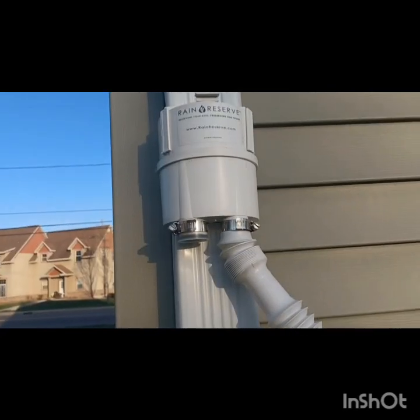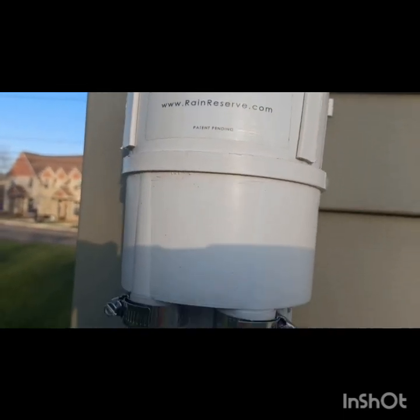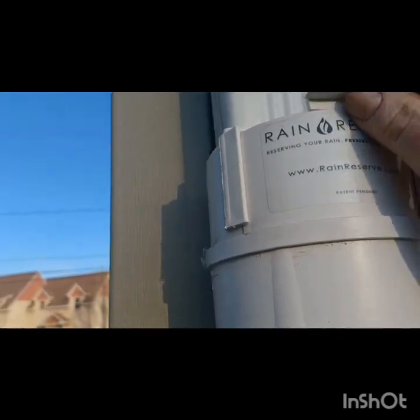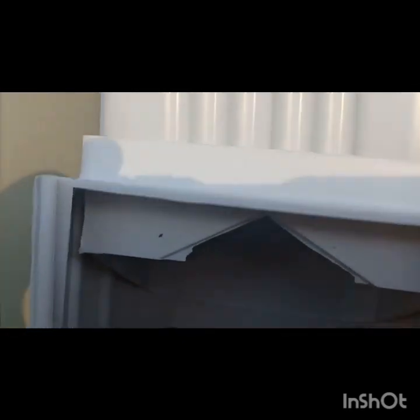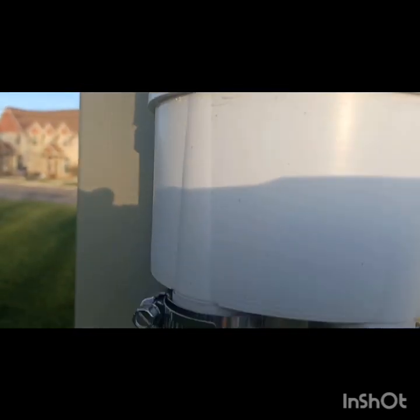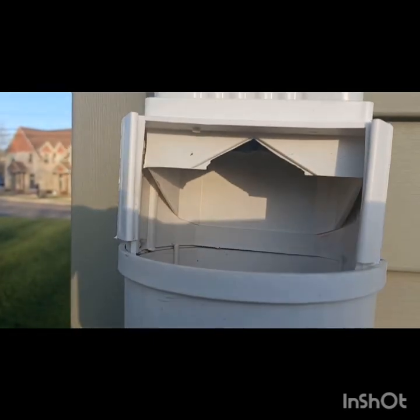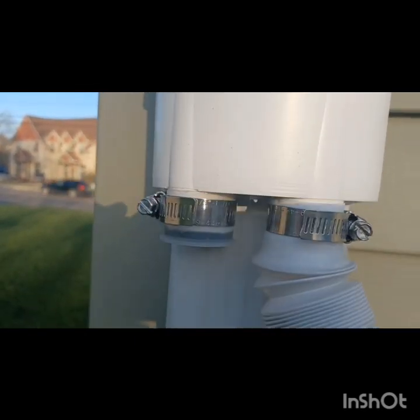First, you need a diverter. I got this Rain Reserve diverter here — it's a rather nice little setup. This part here comes off so you can clean it out. The rain will come down the gutter and not all of it goes into the diverter. If there's a lot of rain, it'll go around it. But usually the rain will go along the outside edge of the rain gutter and then come down into these tubes.